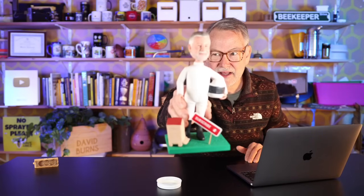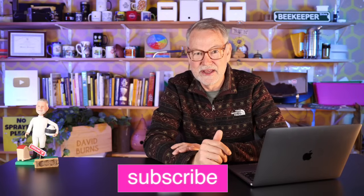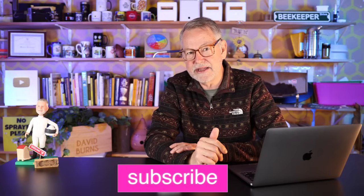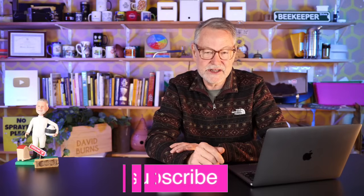If you're new to my channel, I appreciate you being here and listening to answers to these questions. I like making videos to help beekeepers out. Subscribe and click the bell to get notifications each time I make a video — and as always, give me a thumbs up.